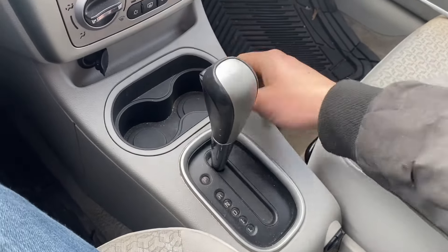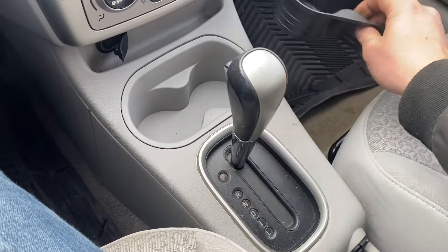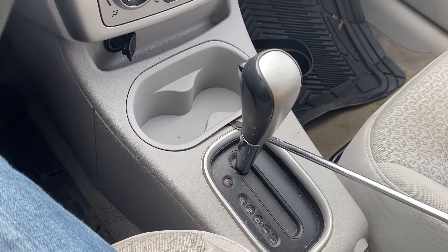How to put a Pontiac G5 2007 to 2009 into neutral with a dead battery or no key.